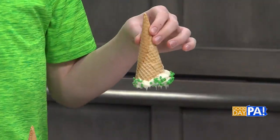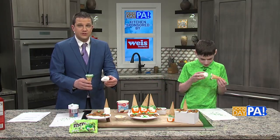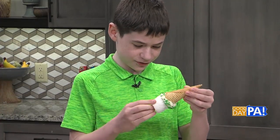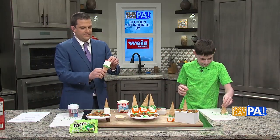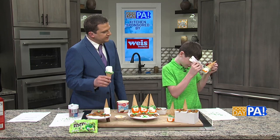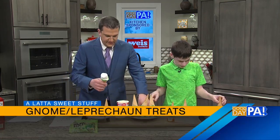Then you grab a marshmallow — grab the one that's the most standing up. These are the jumbo ones, these are massive. And you put that right in there. It might stick a bit because of the buttercream, which is good. Then we're going to grab our orange squeeze tube and give him a little beard. And that stands out against the green, so that makes it nice.